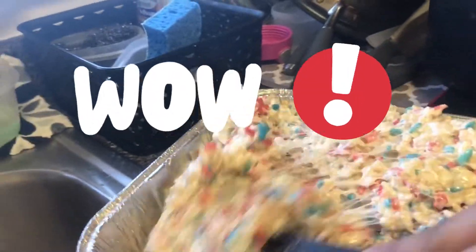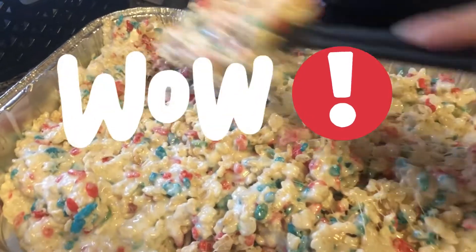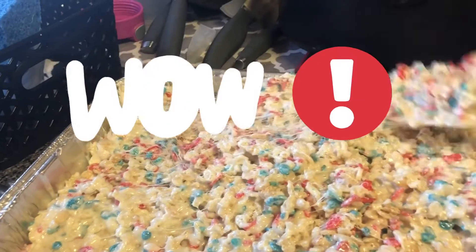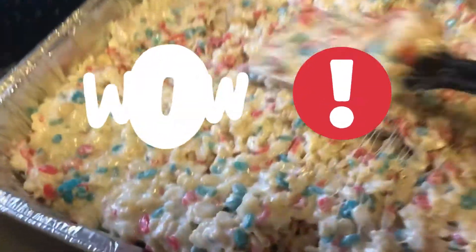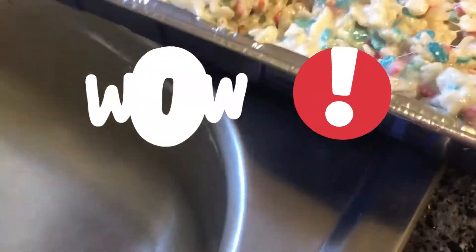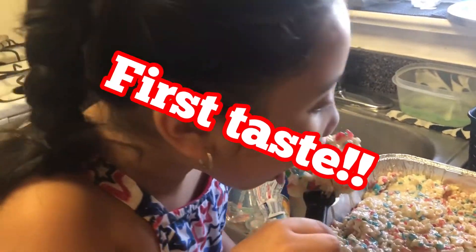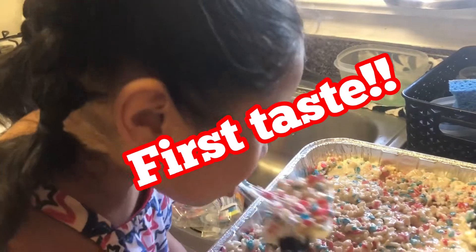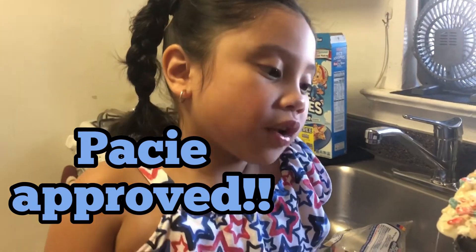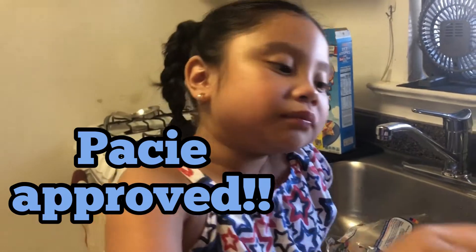Oh, look at that — it's gooey! Alright Pacey, do you want to give it the first taste? I'll show you how to use the spatula. Pacey's going to test it out — she's going to clean off the spatula. How is that? How do you rate it? A plus? Super duper A plus.